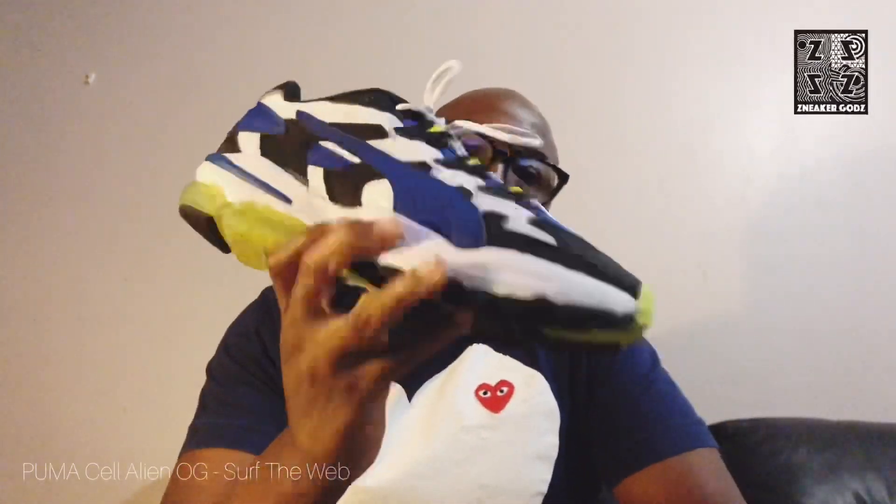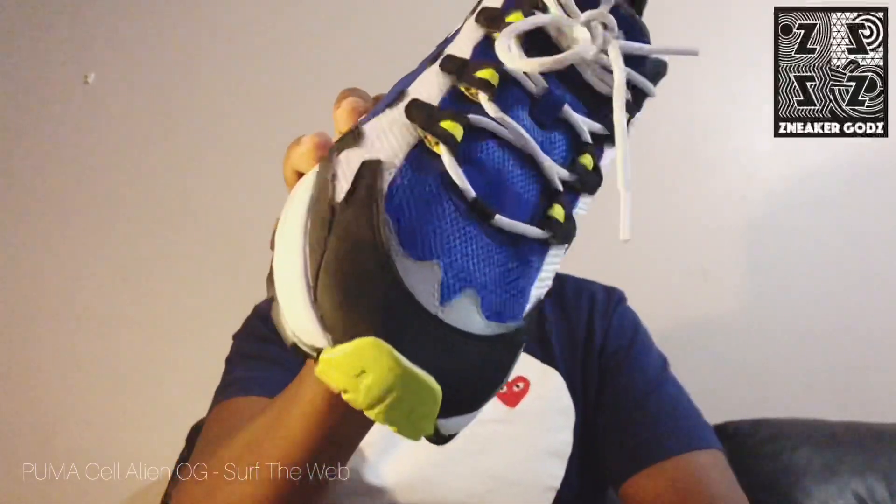If I was offered the resale price for these, would I keep them or would I sell them? The answer is simple — I'd definitely keep these. $85 versus $110 is a loss and the shoes are dope. Come on, look at them.